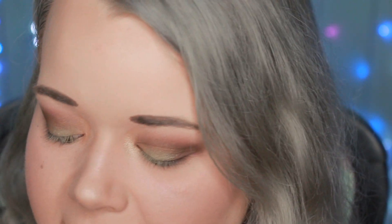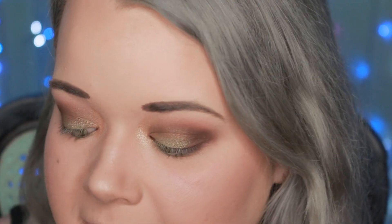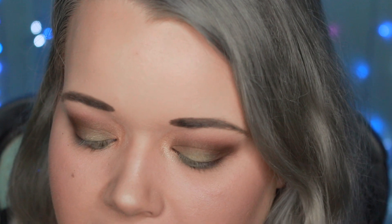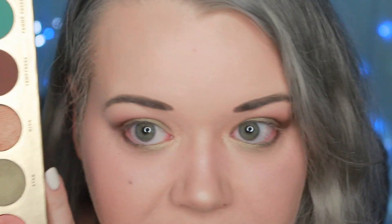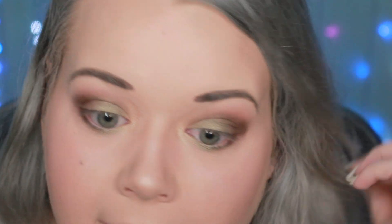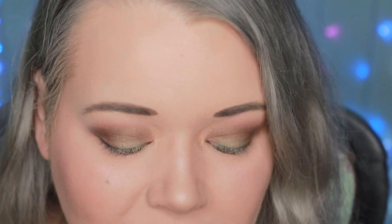For the eyeshadow look I created: I used the color Temptress in the crease — it's really pigmented and dark so I had to be careful blending it. Then I took Enchantress, a slightly more golden champagne than expected, on the inner corner — still pretty though. Then I used Star, the sage-y green, all over the lid and a little on the lower lash line. I really wanted to try Femme Fatale but blues can look a little odd with my green eyes. The shadows blended really nicely, colors are super pigmented — overall super happy with this palette.